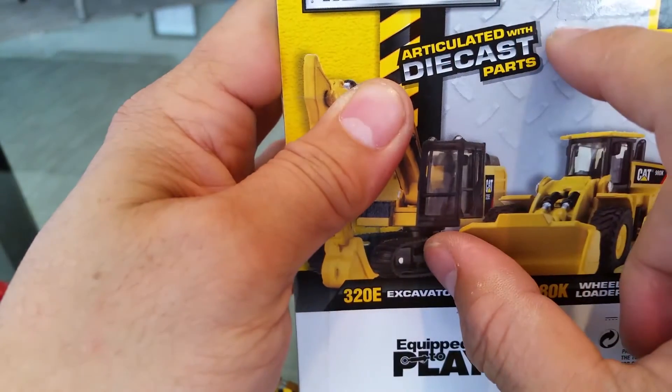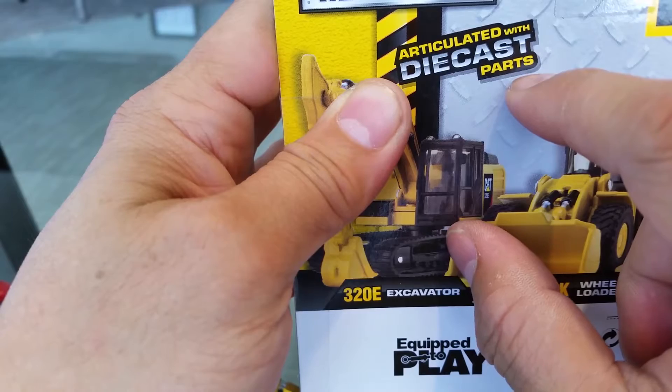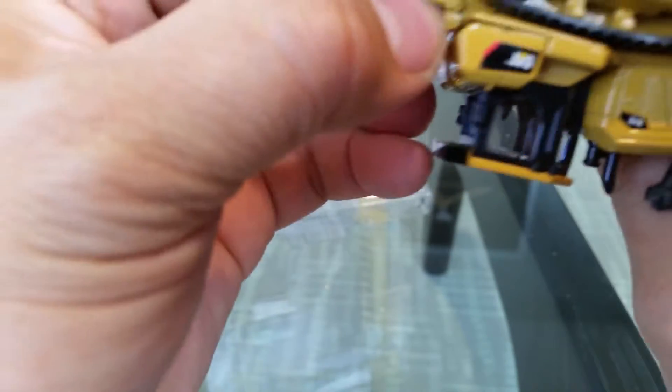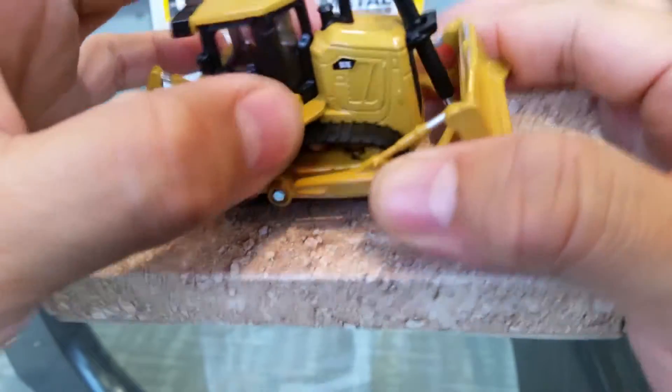It says that it has articulated die cast parts. And it's licensed — there's the licensing information. Now I have to say it is die cast. This is plastic, this is painted plastic, but the body — this part's metal, this part's metal — that's plastic and that's metal right there.